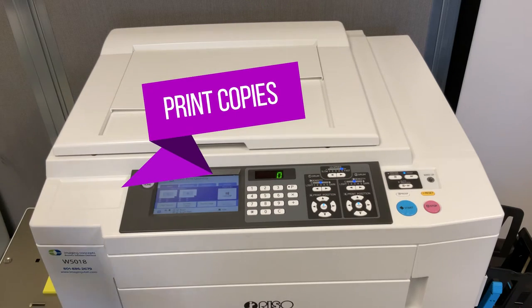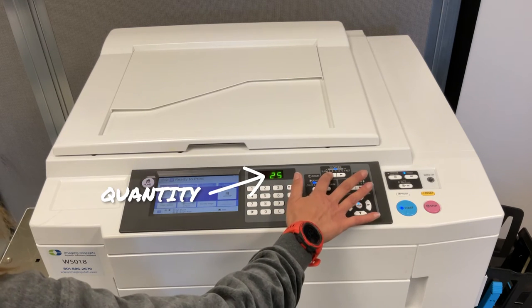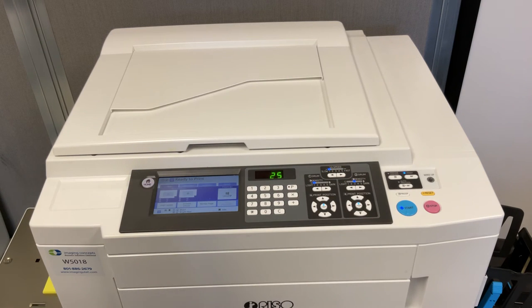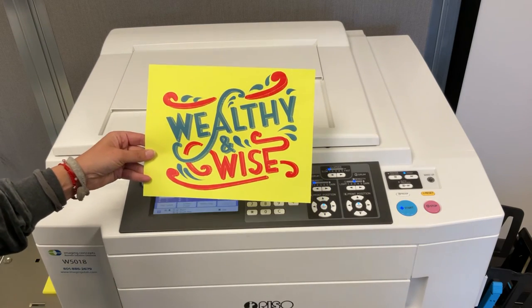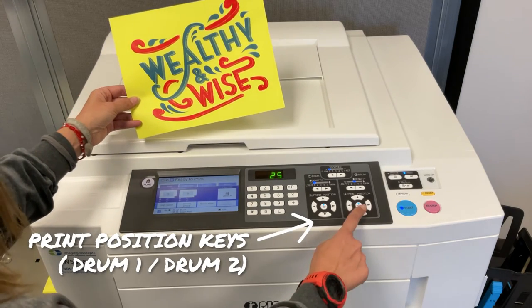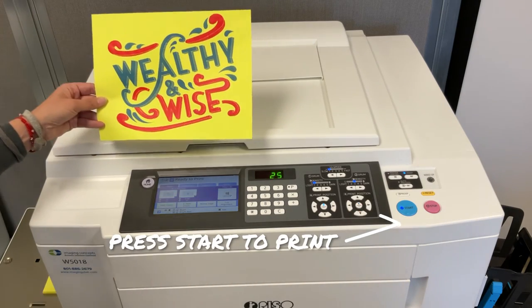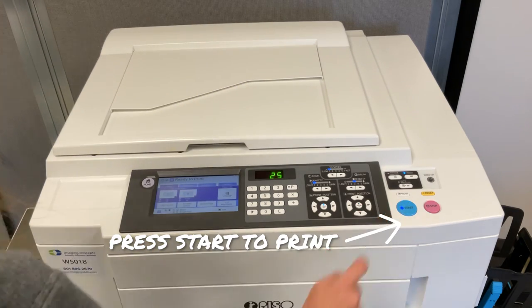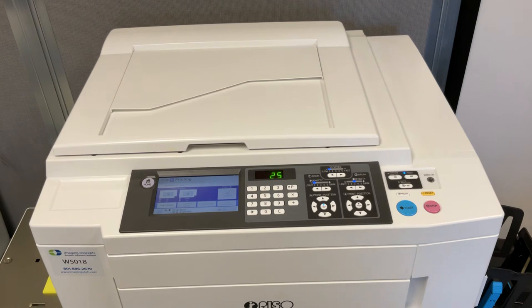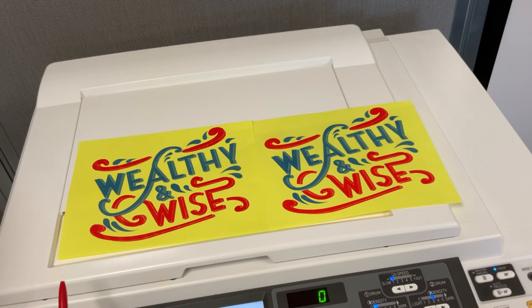Step three: print your artwork. Once both masters have been made, you can begin to print copies of your project. We recommend using print speed one and print density one because they are the slowest printing speed and density available. You can also use the print position keys to manually move your artwork up and down and side to side on the printed page. The print keys align to the way you view them as the print comes out of the press, not as it is being scanned. Depending on how tight the registration is for your image, you may need to adjust the positioning to clean up the alignment.